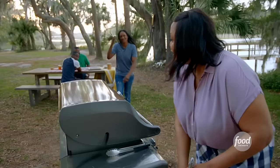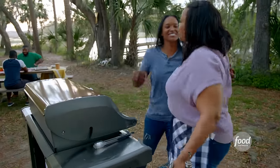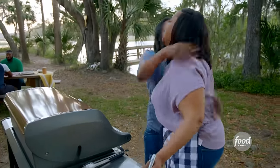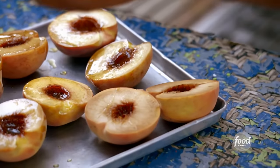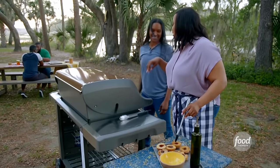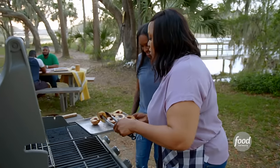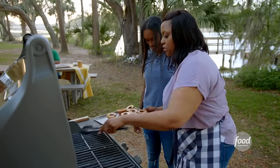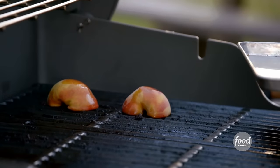A guest arrives late. 'Don't you 'sis' me, you're late.' 'Well, you know how it goes — sweets before meats.' 'Please, we're born meats — that's so cute. What do we got for dessert?' 'Peaches — got a little bit of ice cream, a little crumble.' I'm going to place this on the grill face down. Got a little olive oil, a little bit of vanilla bean.